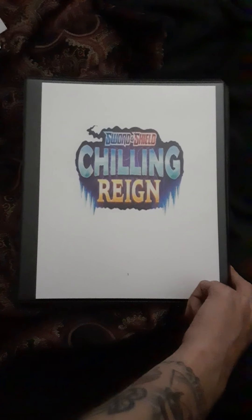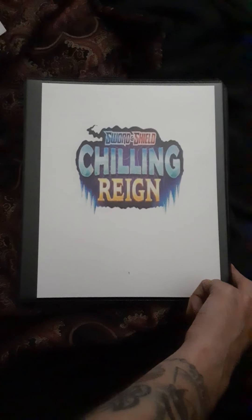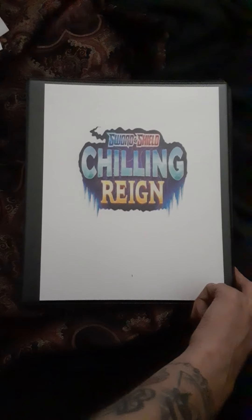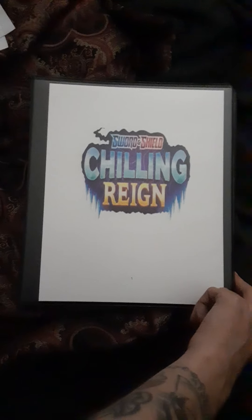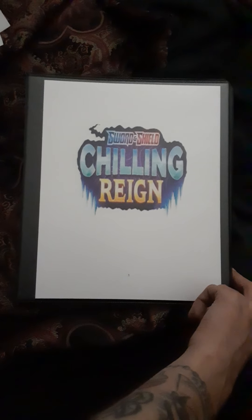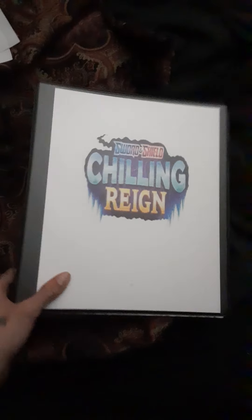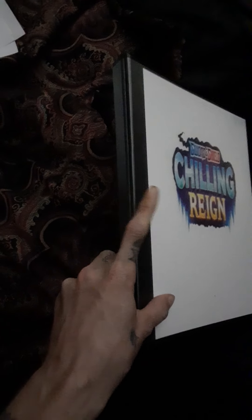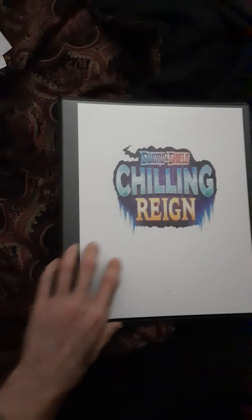Currently making binder covers for master set binders. Here's how the first cover has turned out so far. I have yet to make any spines just yet, because I want to do the symbols as well as the name on the spine, so that's going to be quite tricky.